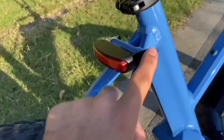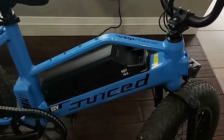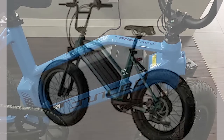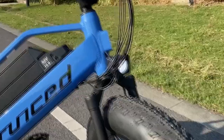Out on country road trails, it was easy to exceed 25 mph with the power assist. You could argue for a lower gear to make it easier to pedal at high speeds, but how fast do you really want to hurtle down a gravel road? Now let's look at the Juiced Rip Racer battery life and range.